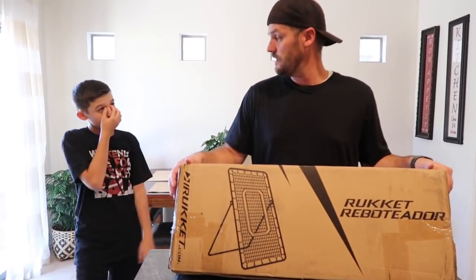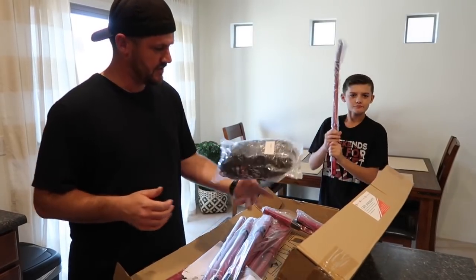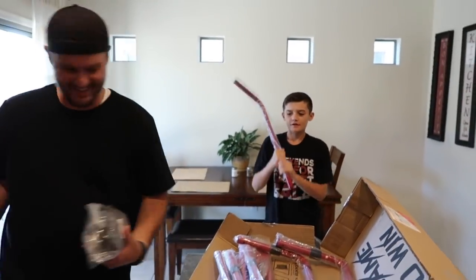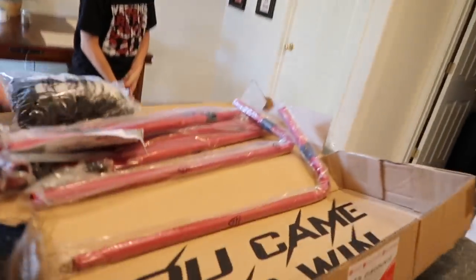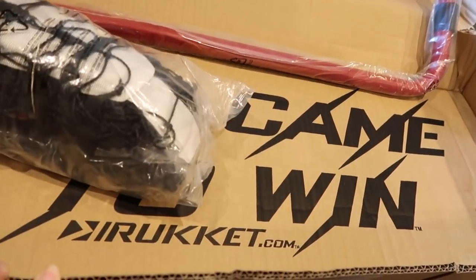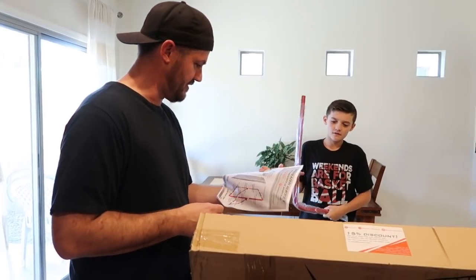Perfect for one kid or two kids, whatever you have in your house. We're going to open this up and put it together. First unboxing. The first thing you see is this, which I think is really cool. 'You came to win.' That is cool. Ruckett.com. We're going to work on this and put this bad boy together and then we'll have some fun with this thing.